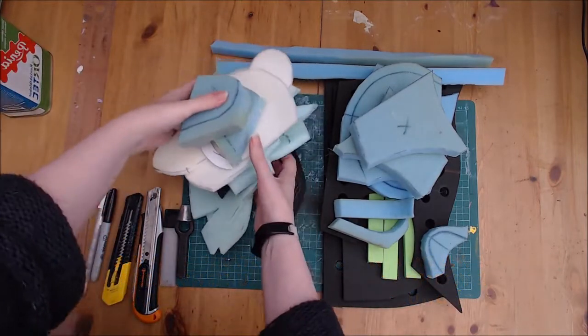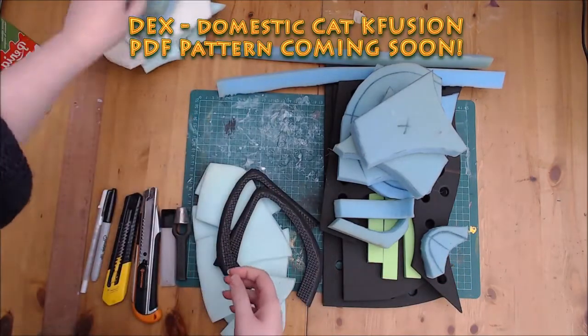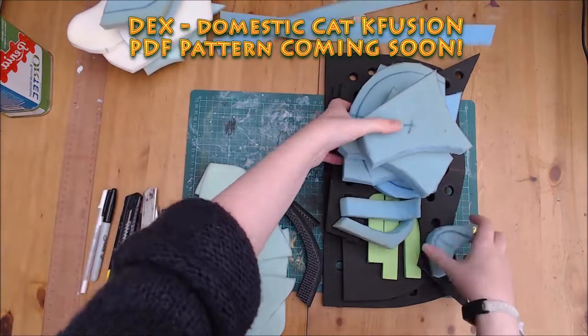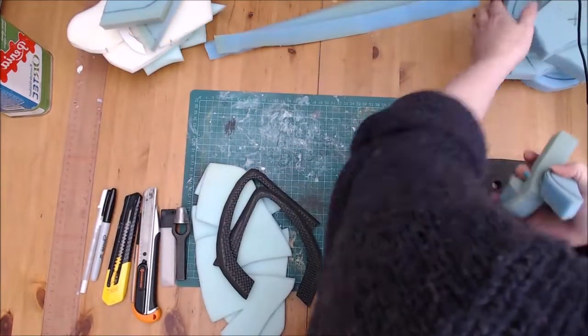The pieces you can see me moving away here are from my domestic cap base, Dex. Look out for that — I'm working on the PDF currently. It will feature a modified version of this foundation base. Assembly will however be the same.